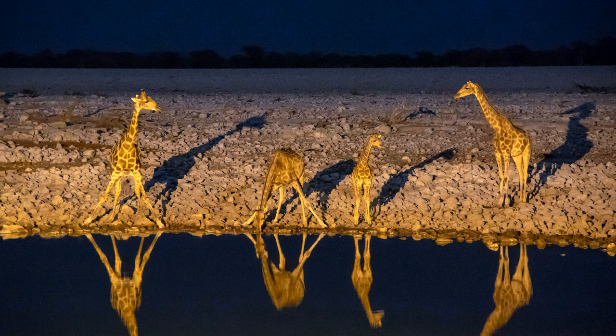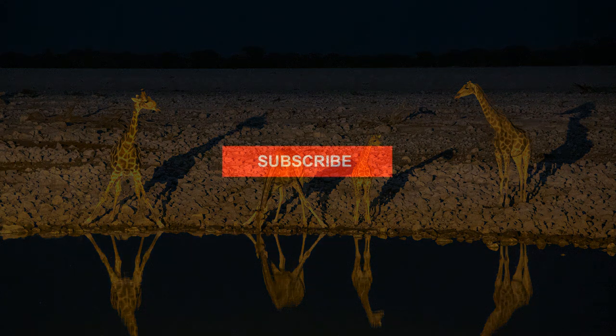Today I'm going to be talking about this photo of a group of giraffes drinking at a waterhole at night, and I can tell you there was nothing easy about this photo. But before we get started, please click on the subscribe button if you haven't already so you can stay in touch with new videos as they're released.